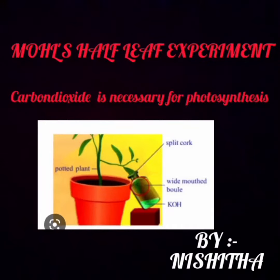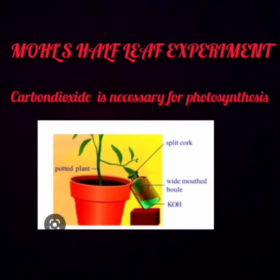Myself, Yunishtar, studying in 10th Standard. Today I am going to explain about carbon dioxide is necessary for photosynthesis, also called as the half-leaf experiment.